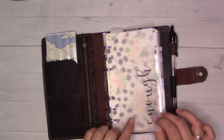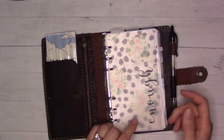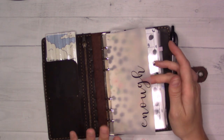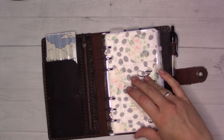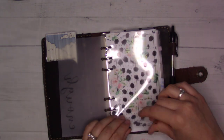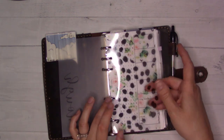These plastic tabs — and this one is a fly leaf or something — are all from Marlene's Plan to Create on Etsy. I got these exact tabs for my pocket size, and when I moved into personal I knew I needed the same ones because they're so versatile.